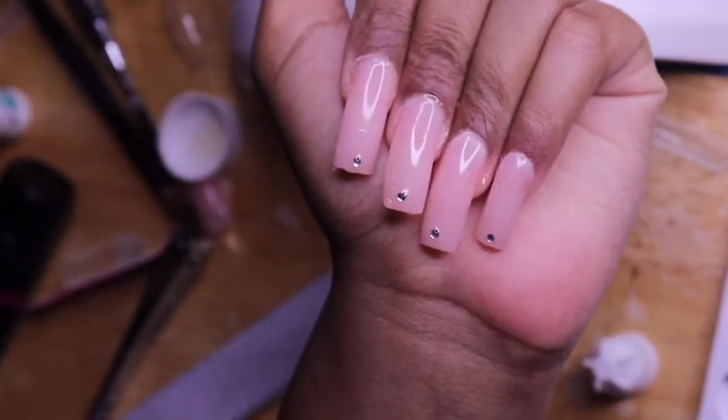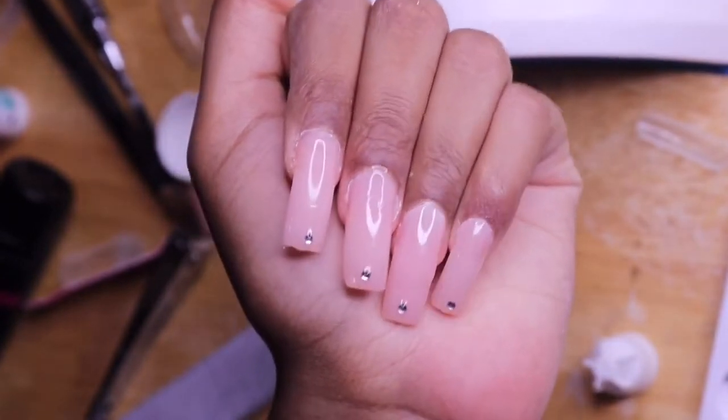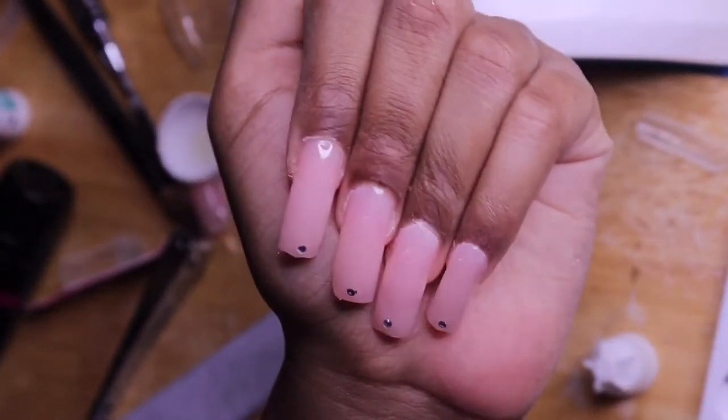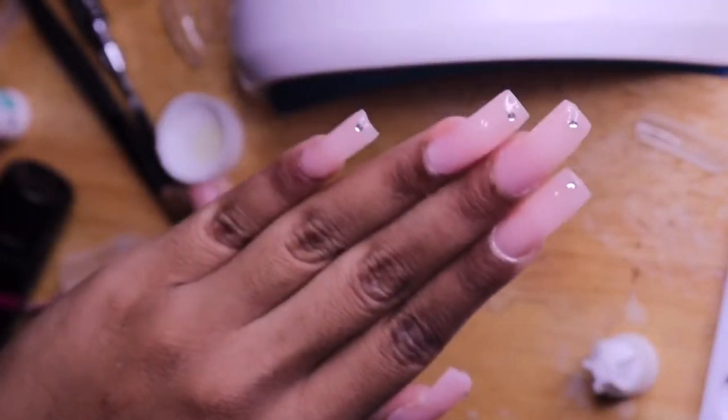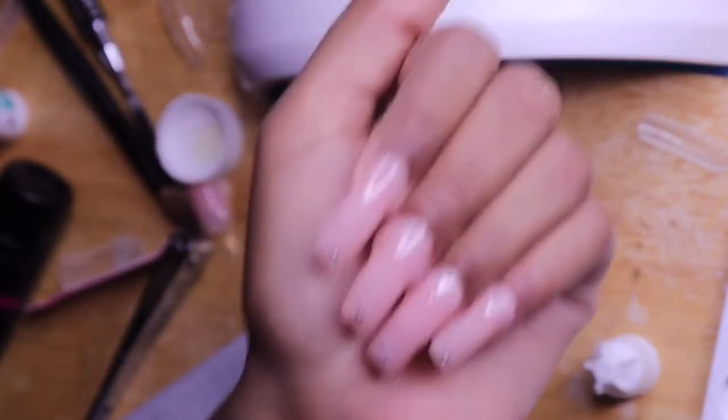Hey guys, welcome back to my channel. Today I'm going to be showing you how to get these nails right here during quarantine. If you're just sitting in a house bored and you don't like sitting in the house with your nails not done, just keep on watching and I'll show you guys how to do this.